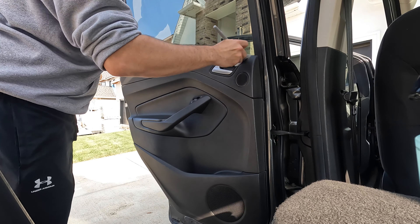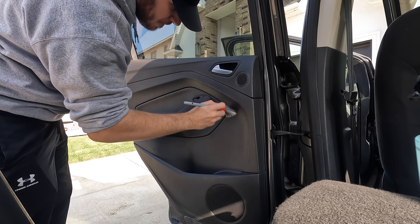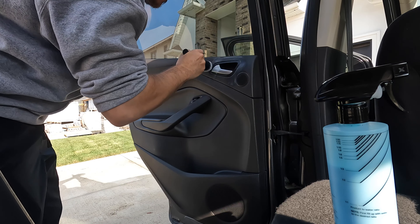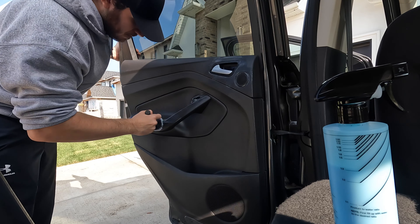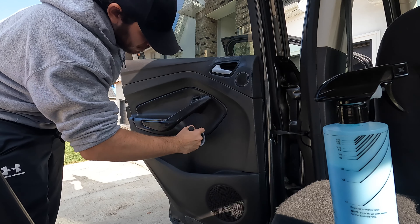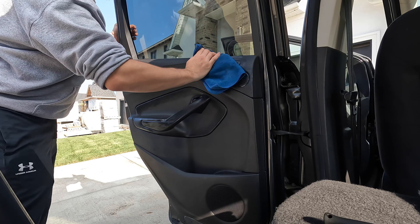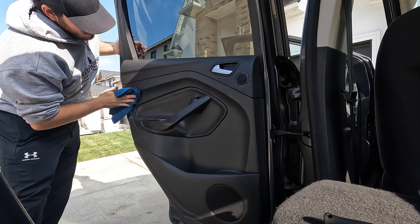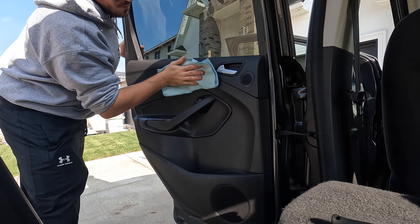A quick rundown on how I tackle these panels: once they are cleaned, I'll take a dry brush and get it between the cracks and crevices to remove dust and dirt. Compressed air also works great. Then I'll put a small amount of dressing on another brush and again brush these crevices that a microfiber just won't hit. I use Poor Boy's World Natural Look dressing, as I'm not a fan of that wet greasy look a lot of dressings have. After the brush, I'll spray some on the microfiber and work it into the panel evenly, then use a secondary dry rag to remove any excess and leave a nice clean finish.